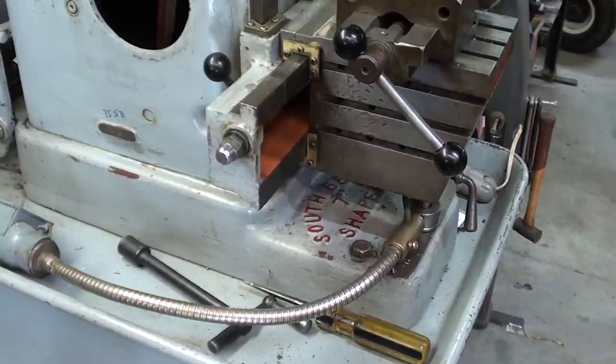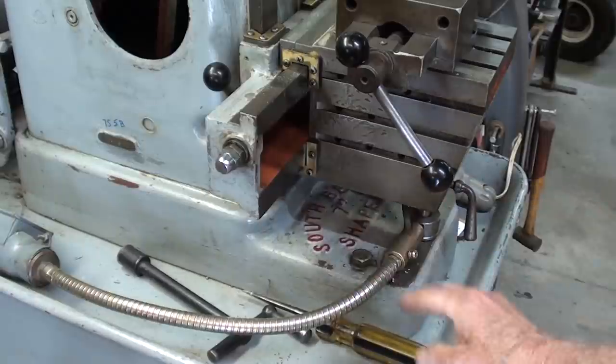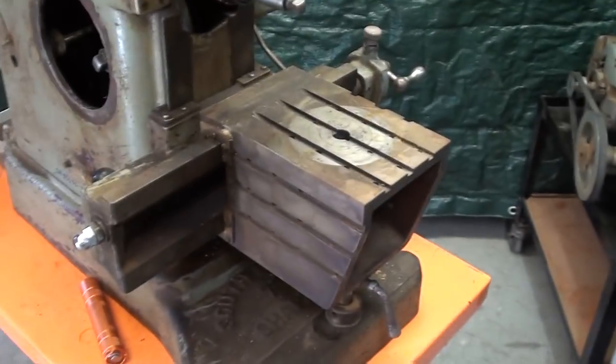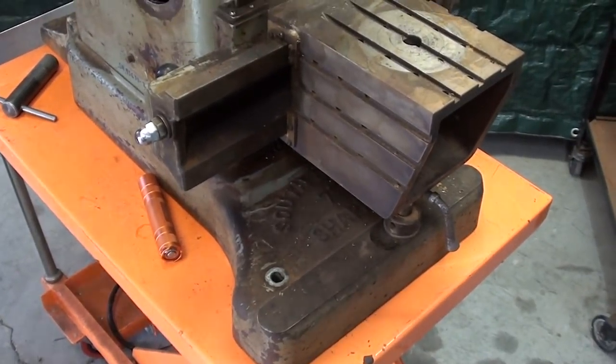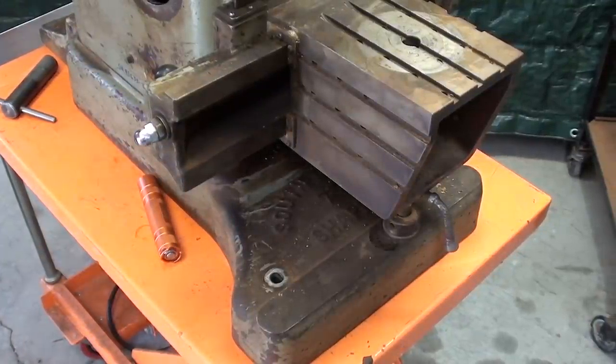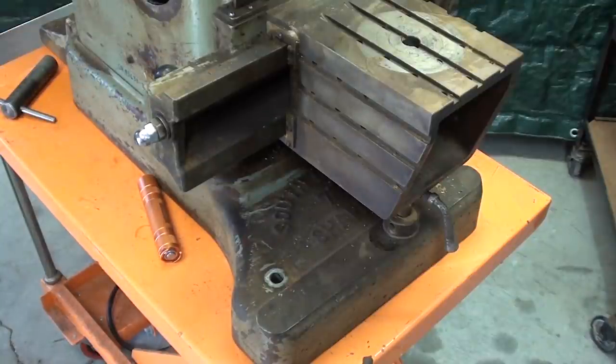The most obvious difference between these two shapers is that the older model has a straight base casting — you can see how it's perfectly straight — as opposed to the newer model where it flares out. It's a lot better looking and probably gives it a little more stability. You can tell from across the room which model you're looking at. They probably made many more of the flared ones, and that change went along with the oil sump, which I'm going to talk about momentarily.